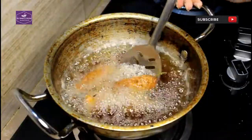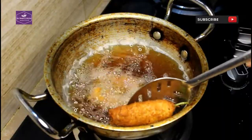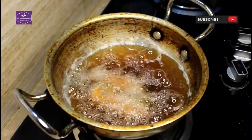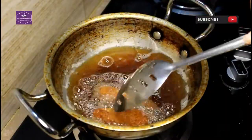This fries quickly — it does not take a long time. This color is very beautiful. Thank you so much for watching. Allah Hafiz.